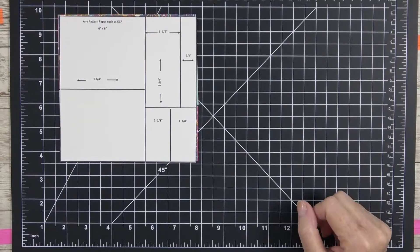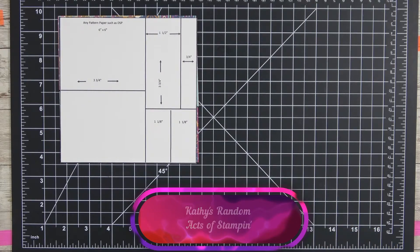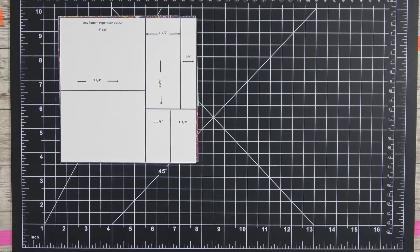Hey everyone, it's Kathy and you're back at my YouTube channel, Kathy's Random Acts of Stampin'. I want to welcome you and let everyone know that I am an independent Stamping Up demonstrator located here in Gastonia, North Carolina, but I can take care of your stamping needs no matter where you're at. If you're not currently working with a demonstrator and are interested in purchasing Stamping Up products, please reach out to me.